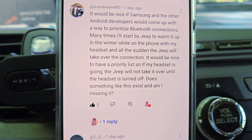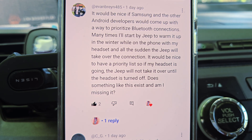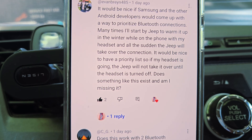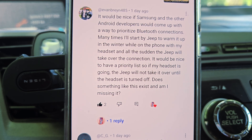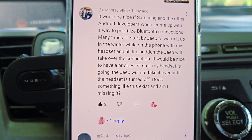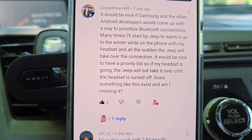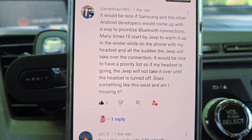You can actually do that through Mode and Routine. So today I'm going to show you guys. Let's say if you connect to your car and you want your headset to go first, then your Jeep, you can tell Samsung using Mode and Routine: if my headset Bluetooth is still on, please do not connect the Jeep Bluetooth. I'm going to show you right now.